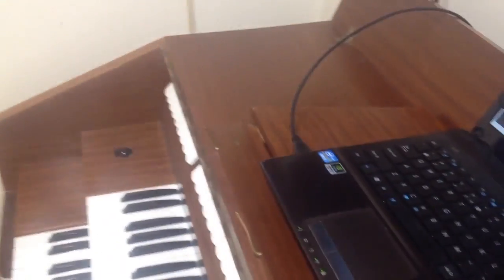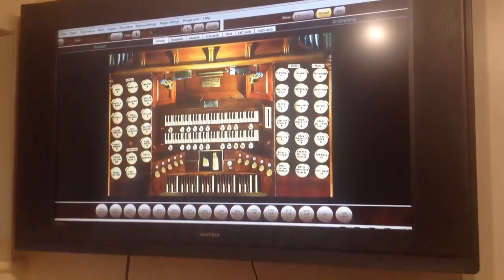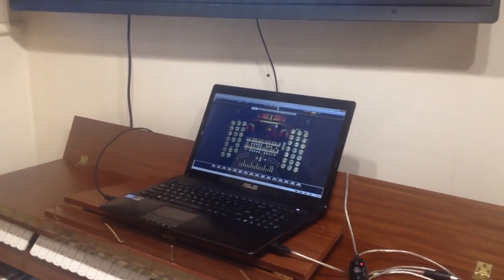Coming around the front, I've got the large screen TV above, which is also plugged into the laptop. So we're good to go with that.